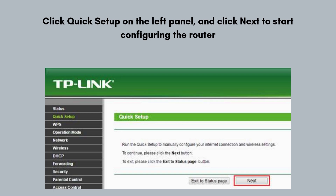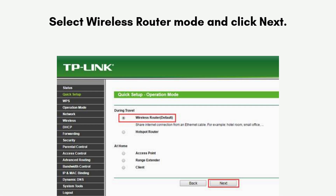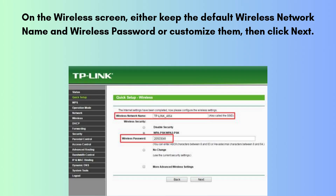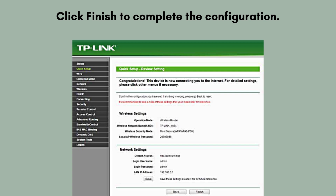Click Quick Setup on the left panel and click Next to start configuring the router. Select Wireless Router Mode and click Next. Select the WAN connection type of your internet service provider and follow the on-screen instructions to configure the parameters. When using the router in a hotel room or a small office, please select Dynamic IP. On the wireless screen, either keep the default wireless network name and wireless password or customize them, then click Next. Click Finish to complete the configuration.